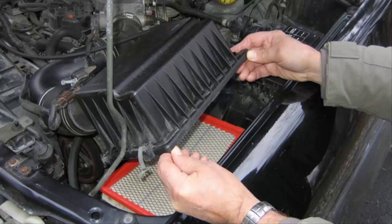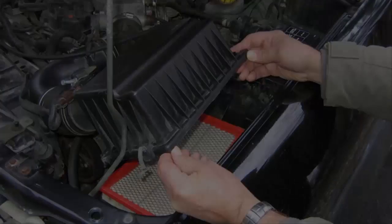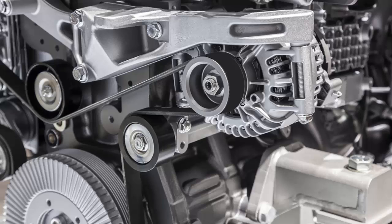Also be sure to look inside your breather box for oil. Pull the filter out, look at the bottom, see if it's got a lot of oil in it. If you can look down the tube that goes to the engine for the breather, look in there for any kind of oil - because there shouldn't be any oil in it at all.